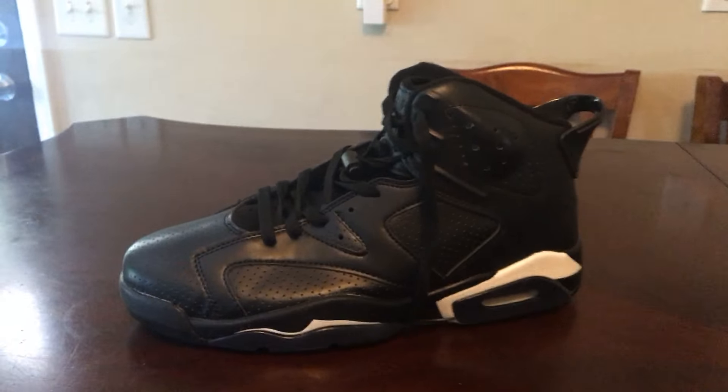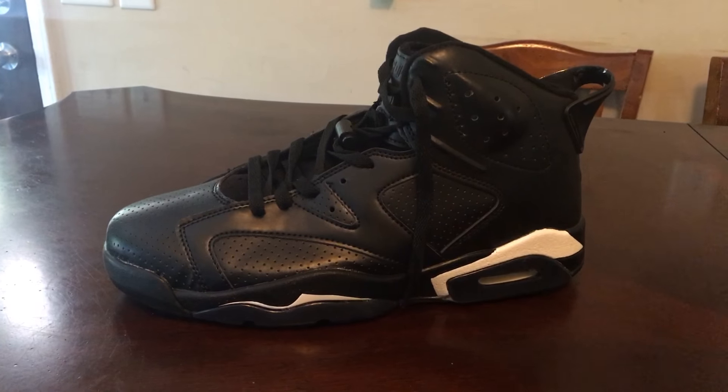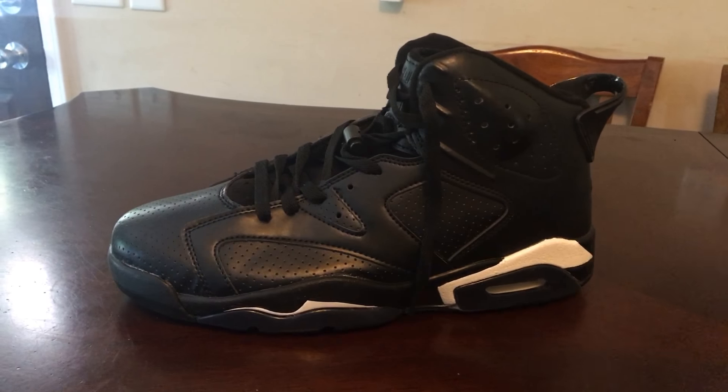YouTube, what's good again, this is Baked Jordan455 with another review from DHgate. This one is some straight up BS. That is a Black Cat Jordan 7. In the video it looked like it's good.